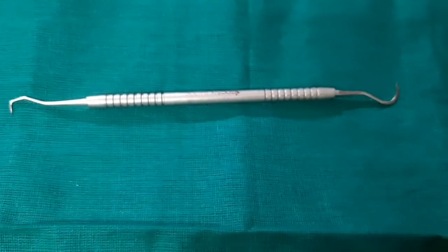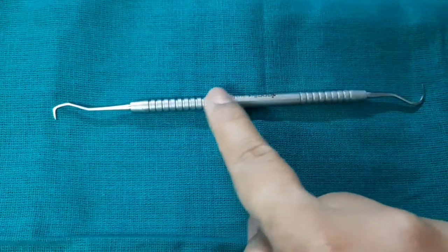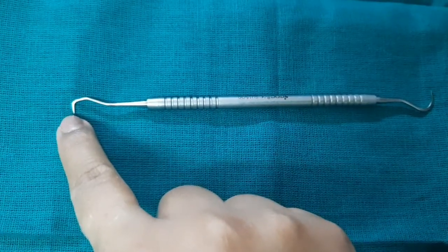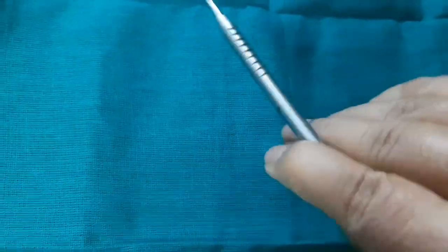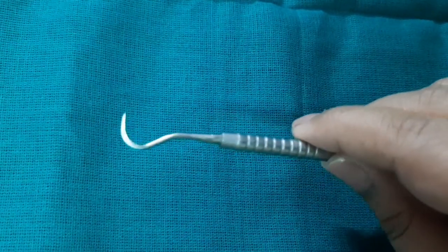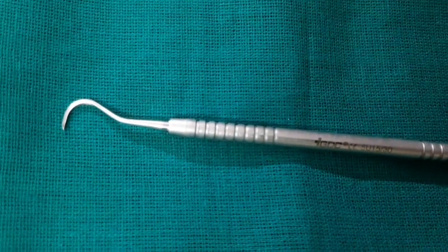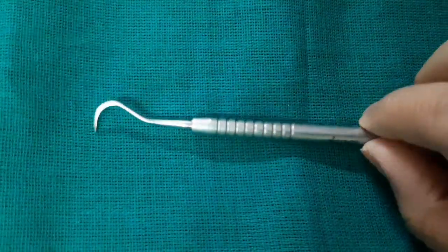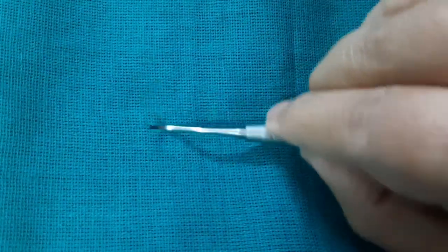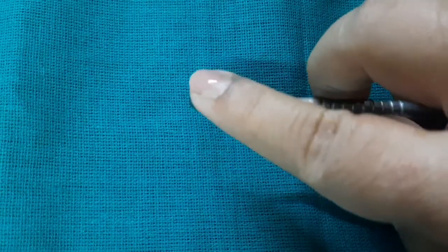Regarding the parts of a scalar: this is the handle, this is the shank, and this is the cutting edge. If you do a cross section of the scalar you can see there is a triangular shape. These are the lateral edges, this is the face, and this is the tip.